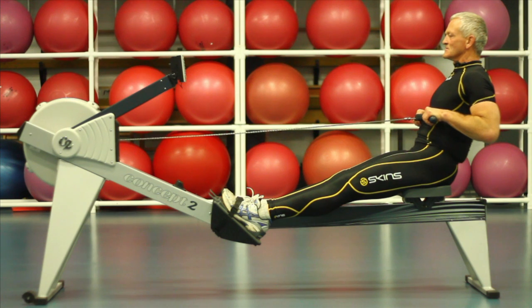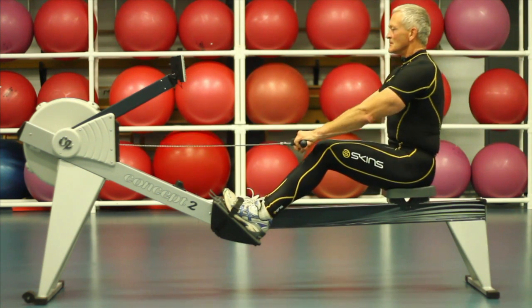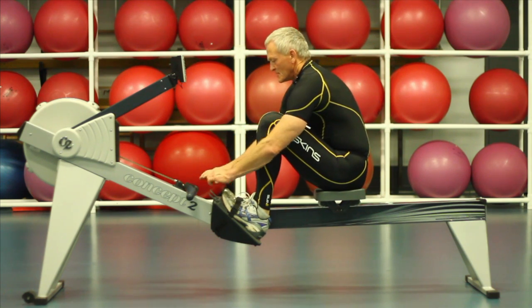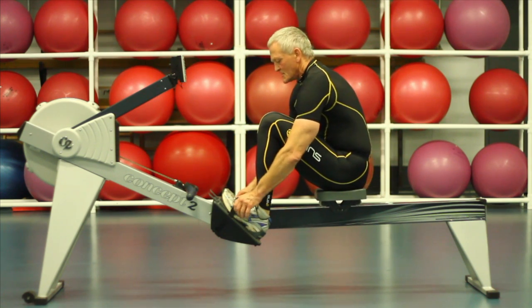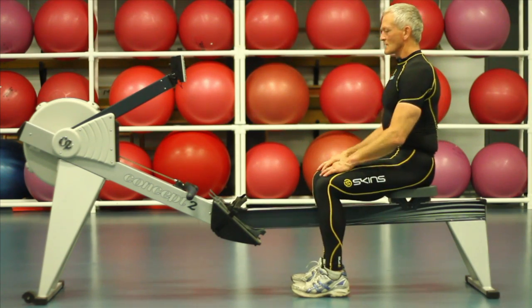And when we're finished, release, pull the hip flexors in, release the spine, release the handles, unclip, and the exercise is over.